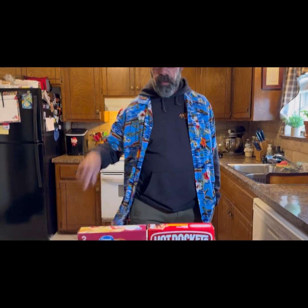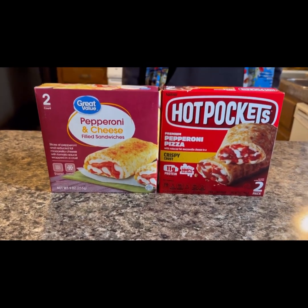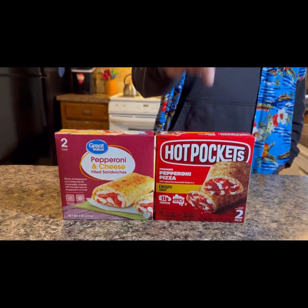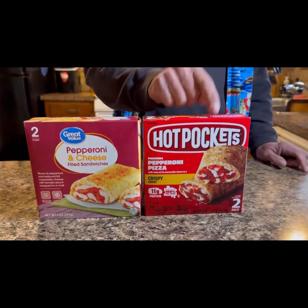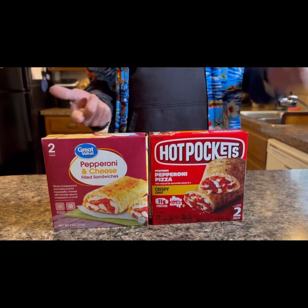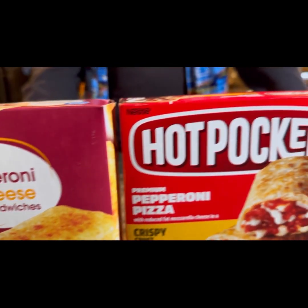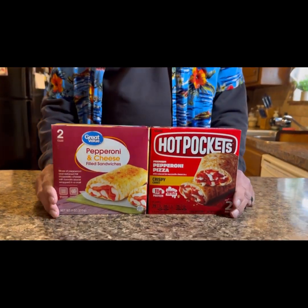Hey, Poor Guy Review Crew here. Check it out — comparison slash review video: Great Value hot pockets versus the real hot pockets made by Nestle. Nine ounces versus nine ounces. A little disclaimer: Tori's had both so she knows. She'll be tasting them with us.